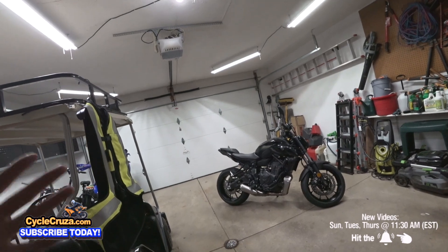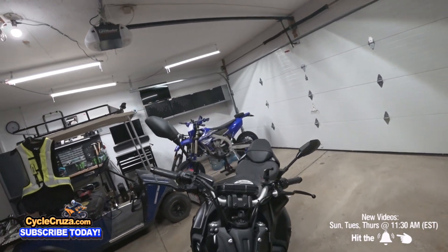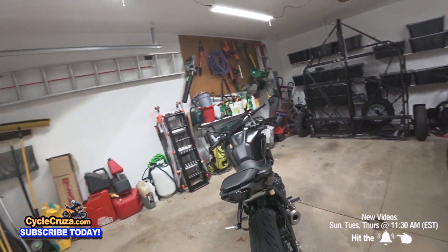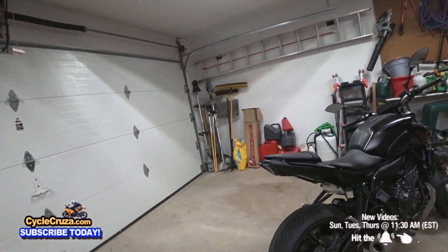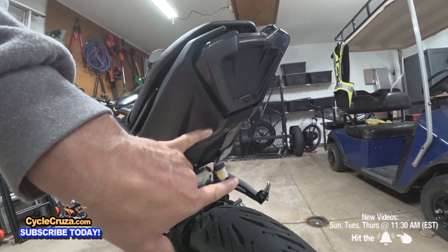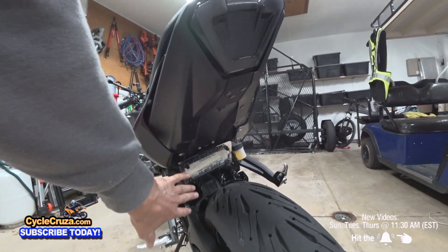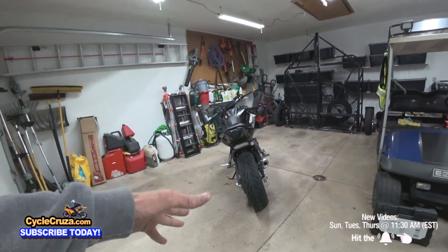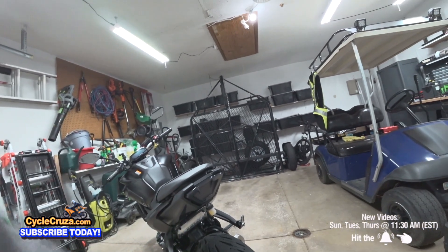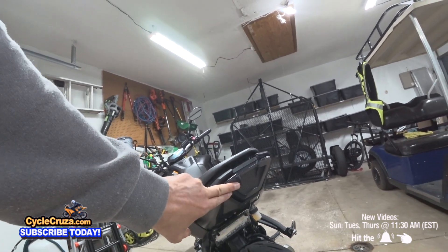I got the fender eliminator kit on and the turn signals - does that look sick or what? TST Industries make the best fender eliminator kit and turn signals. This is the Elite One fender eliminator kit made by TST Industries, the low mount version. They have two versions: low mount and the regular standard high mount. I like it down here where it's out of the way - it's clean. I've had it on multiple bikes before and I've never been bothered by authorities - they can see it clearly from the back. And look at the taillight - this is the programmable sequential TST Industries taillight, smoked. They also have clear. It has integrated turn signals.